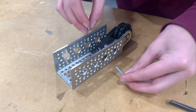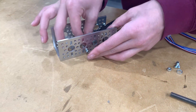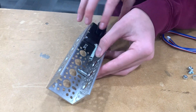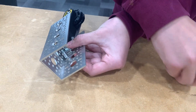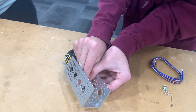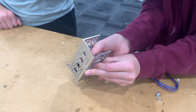What you're going to do is you're going to grab your long screw, put it through the top hole. Use your long spacer, put it over top, and put the spring on. We're going to tighten it just enough so that the spring can move.